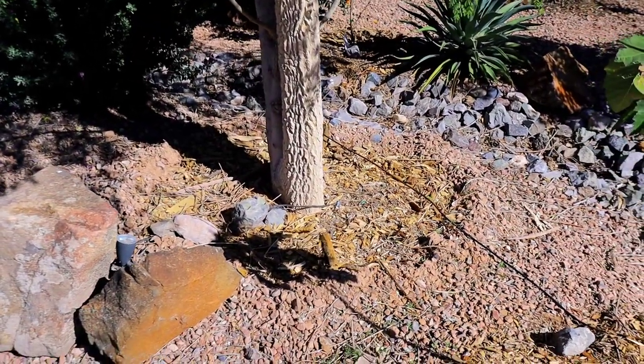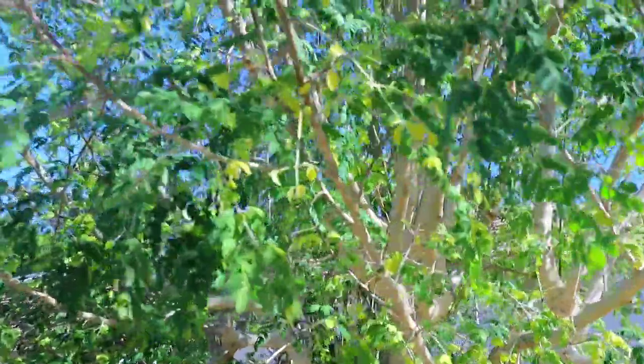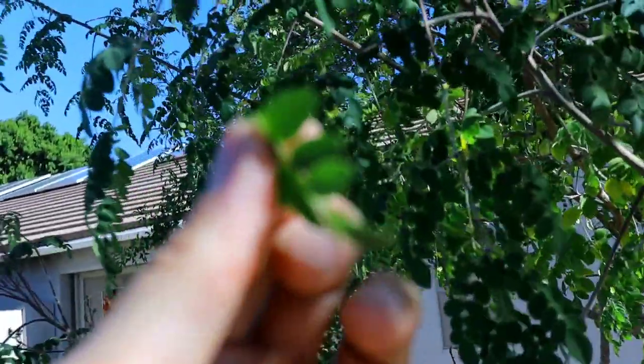Moringas do not need fertilizing. We put mulch down to protect the main root core, but Moringas mine all the minerals and nutrients out of the ground themselves. They have a massive root system way beneath the ground, and they mine all the nutrients — so when you eat these leaves, they are full of nutrients.